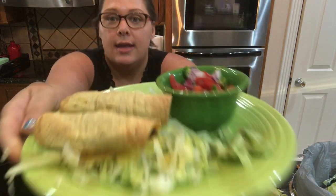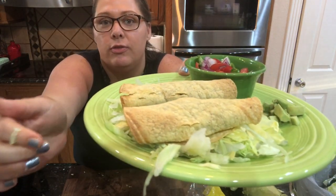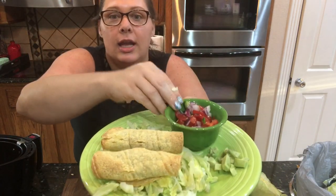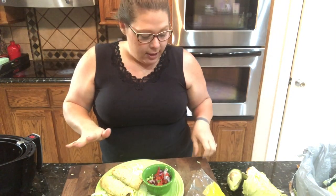There are the crispy taquitos — they are nice and crunchy, hopefully you could hear that. Some gorgeous fresh pico and a quarter of an avocado. This is a super delicious, easy, low-key weeknight meal that is very tasty.